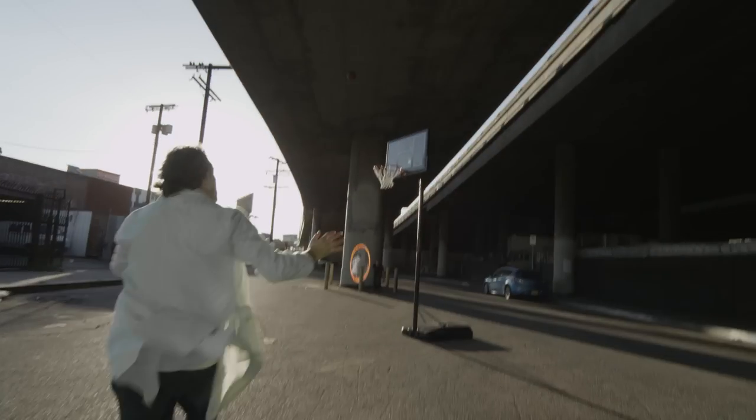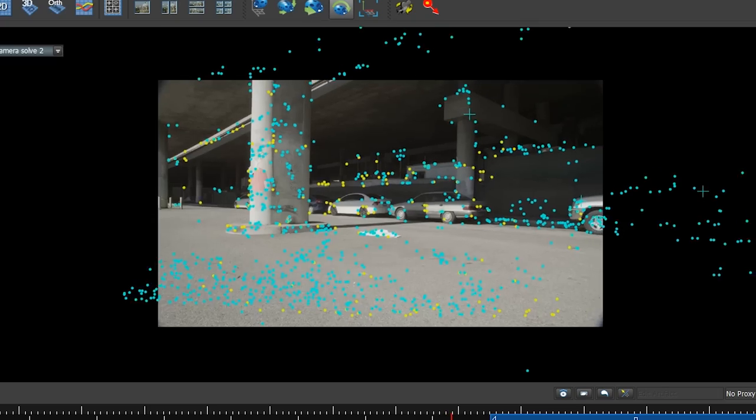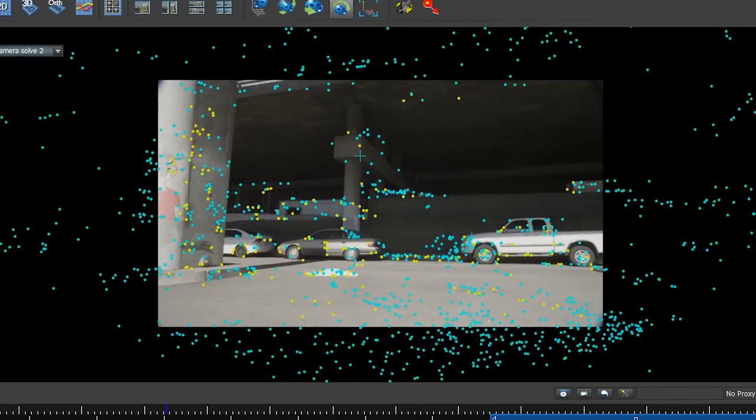There's one effect we hadn't seen in portal videos — taking the camera through a portal — so we had to do it. Part of what sells a lot of these shots is the fact that there is motion involved. The camera is actually moving through these scenes, and to do that we have to motion track the entire shot — what's called match moving.